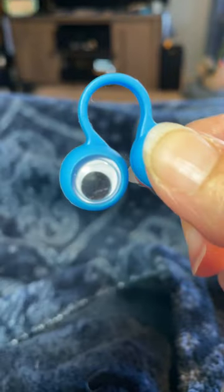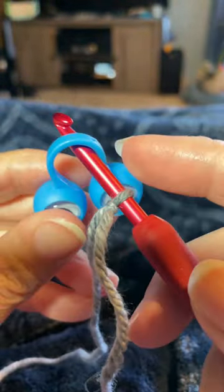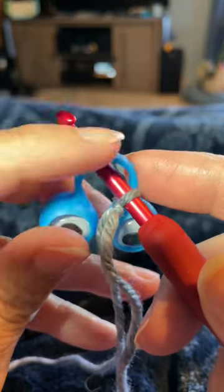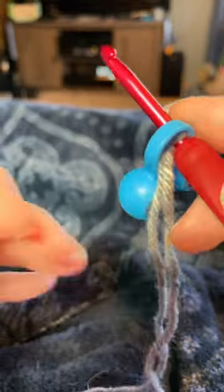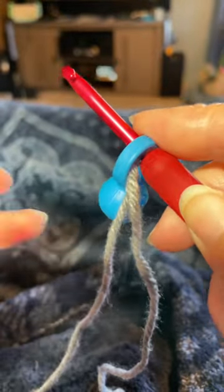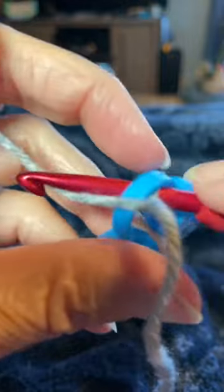Here is a way to attach your yarn to your googly puppet eyes. You start with a slip knot on your crochet hook and then just insert your crochet hook underneath your little puppet eyes with your eyes facing you, and then you're going to join with a slip stitch to that little bar underneath.